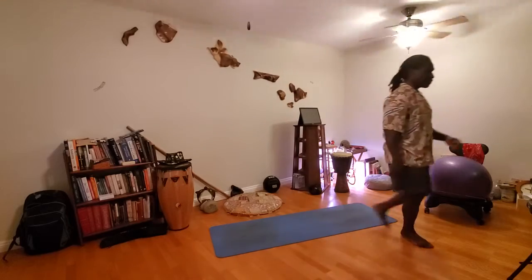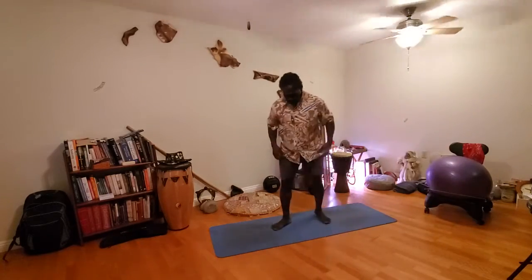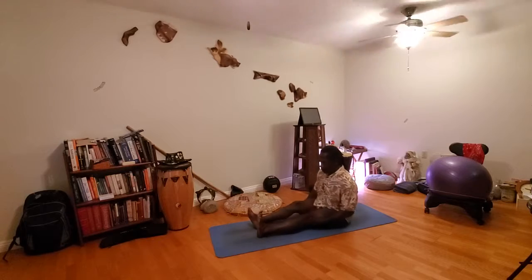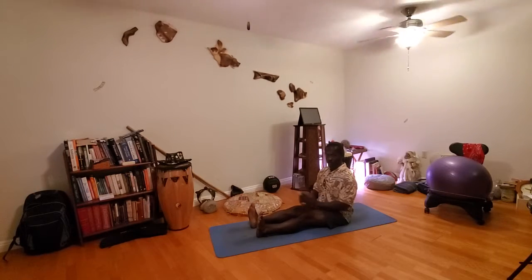Here we go. I'm going to get this up a little bit. Let's go into a nice key position — legs out to the front. This is called dandasana, staff pose in yoga.